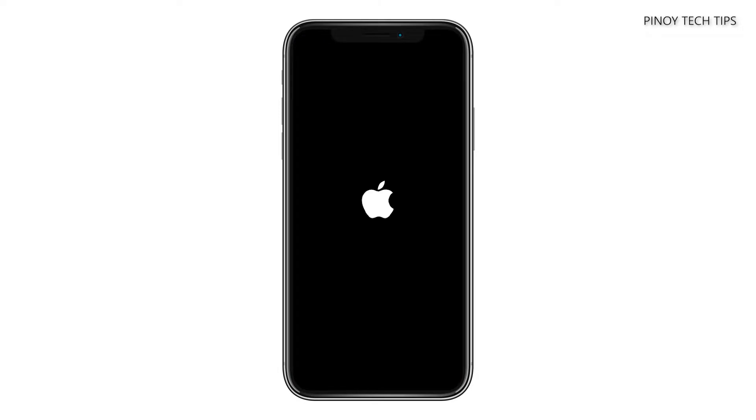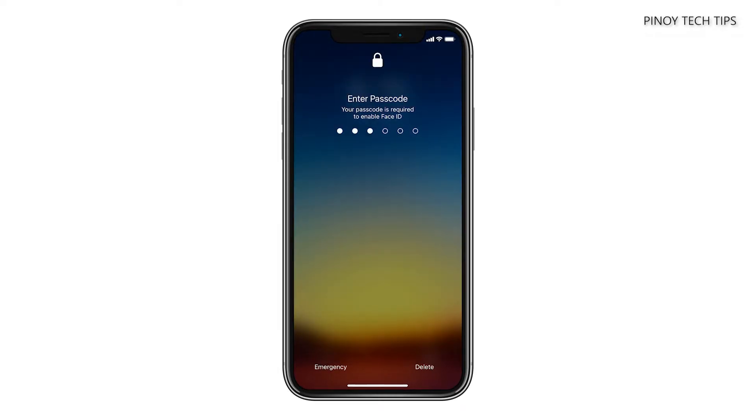After a few seconds, power your iPhone on again. Wait until your devices have finished rebooting and let them reconnect with each other.